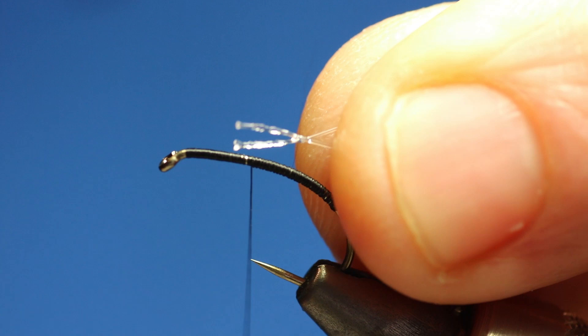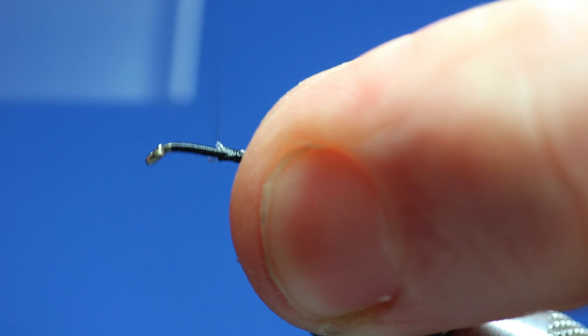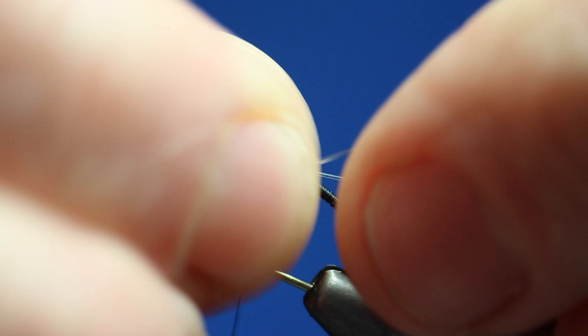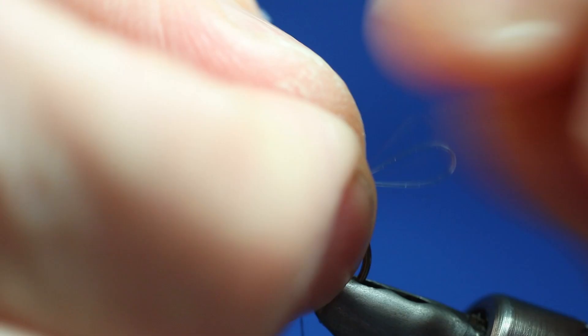I'm going to tie it in. Catch it in. Now, like a good chef tying flies, a lot of it's in the prep work. So we're turning that over, getting an even distribution of the thread as we go down the body. Because it's nylon, it's going to want to twist.